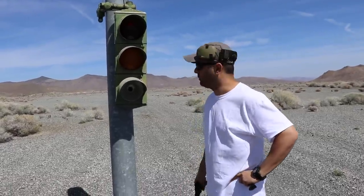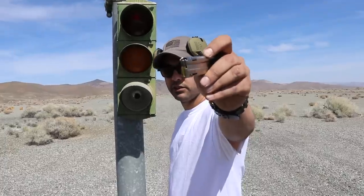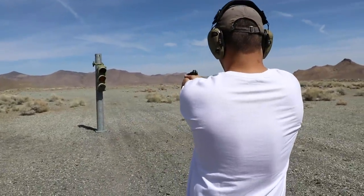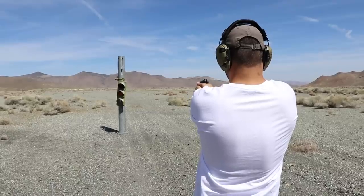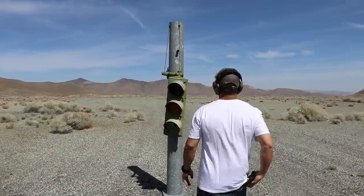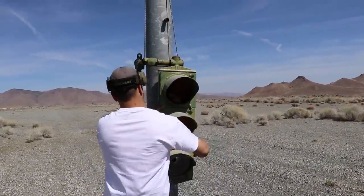Our traffic light pole — bulletproof? We don't know, but we will find out today. I'm gonna shoot it with the .22 to start off with. This is a .22 long rifle, only 40 grain. Not even a surface scratch — almost like nothing happened.